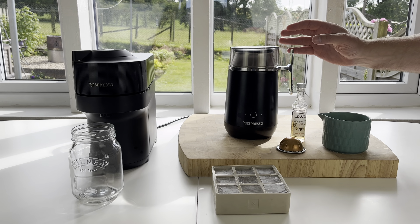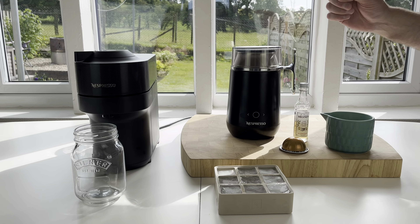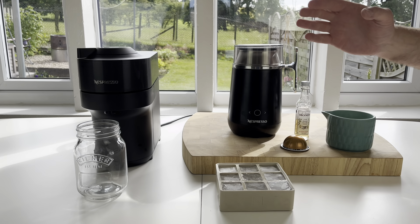This can be done with the aerocino if you use the cold froth setting. If you don't know how to do that, you could check out our 10 aerocino 3 tips video. But what we thought we'd do is make an ice cappuccino.